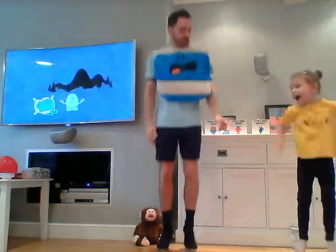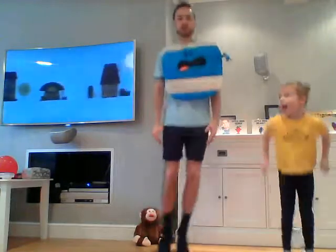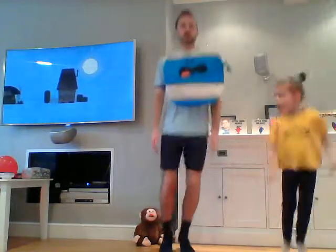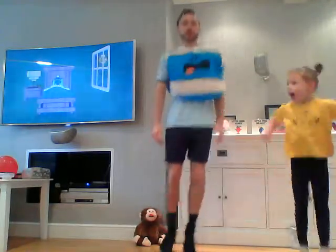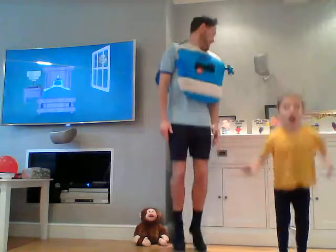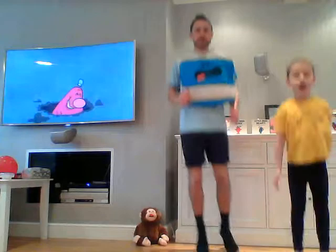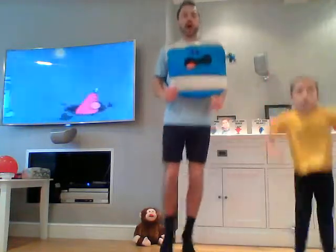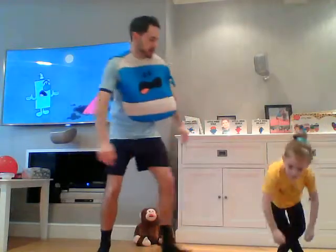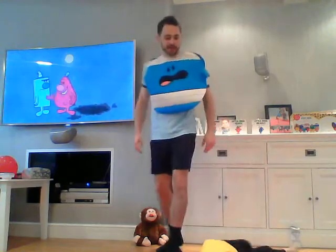Away we go — so bouncing! Well done. We could go side to side as well if we wanted to — doesn't matter, as long as you're bouncing your heart is going to be pumping nice and fast. Three, two, one and stop. Good effort! Is your heart pumping? I can feel that heartbeat now.